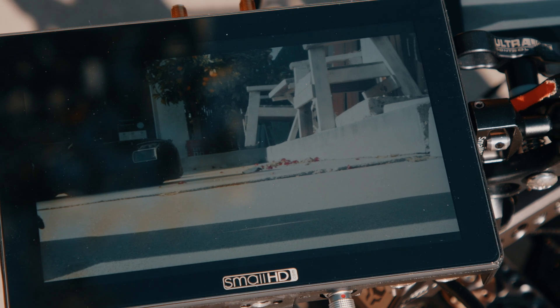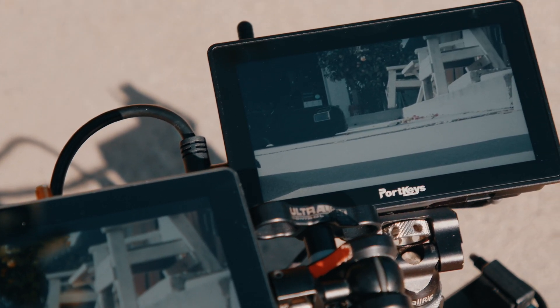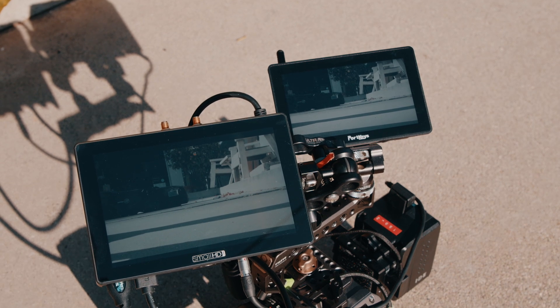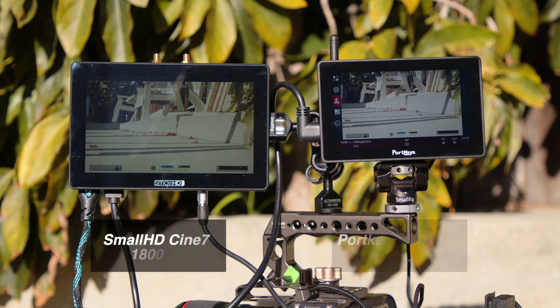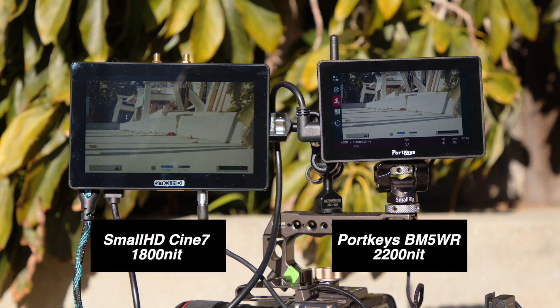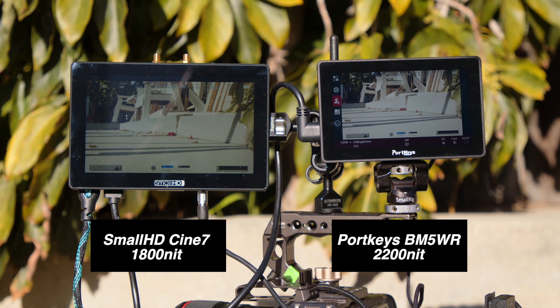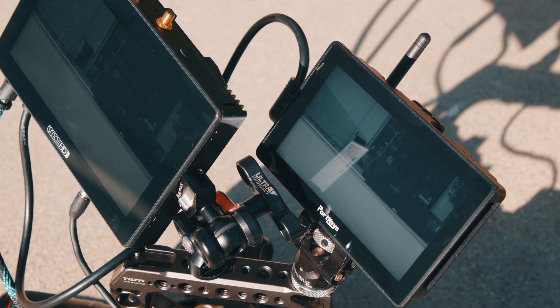I wanted to compare this monitor to the SmallHD I normally use — the SmallHD Cine 7 with the built-in Teradek, which is 1500 nit, while this Portkeys is 2200 nit. Looking at them side-by-side, this monitor is super bright. As you can see right here next to the SmallHD, it is bright enough to see in the sunlight. With its 2200 nit brightness it shouldn't be a problem. There is some reflection due to its glossy finish, but it's totally acceptable.